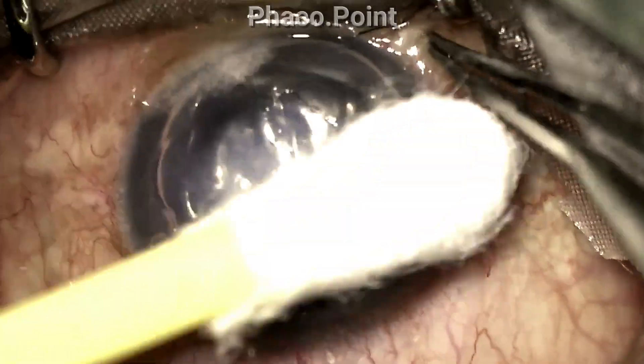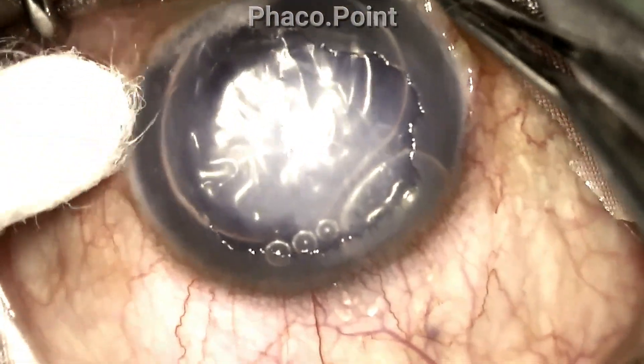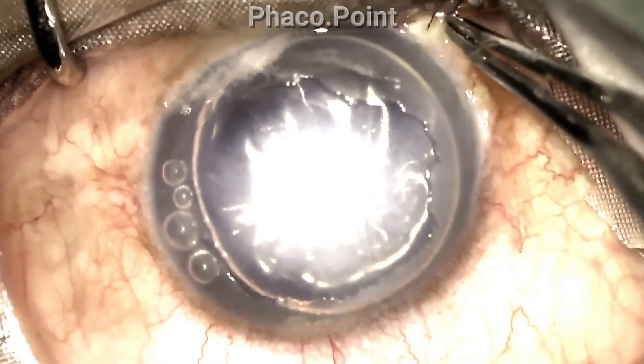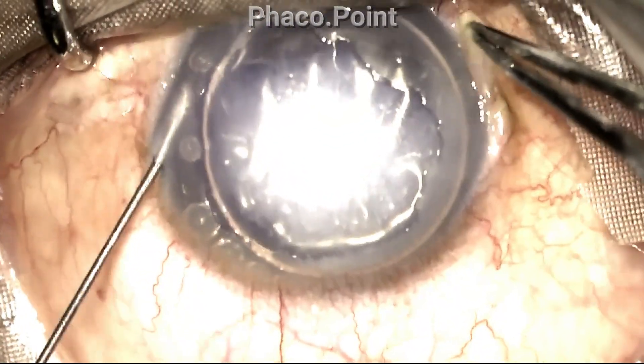What you look for after this is that as the air or gas settles the Descemet's, the cornea starts to clear. This is what we are trying to visualise in this part of the video. Please note that visualising the clearing of the cornea can take up to a few minutes.